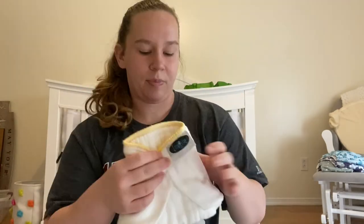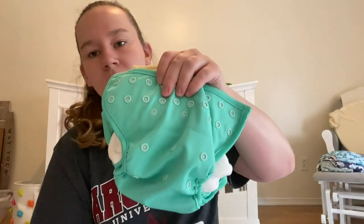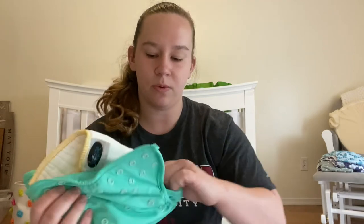If you fold the pre-fold around baby, put it on baby, and then put the cover around that, it's going to look super trim. That is something I love about covers as well.